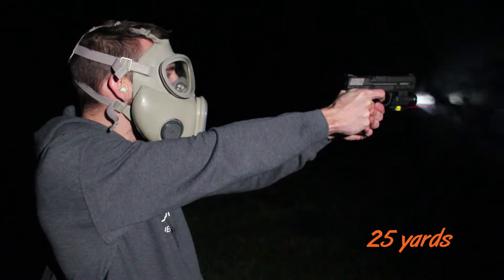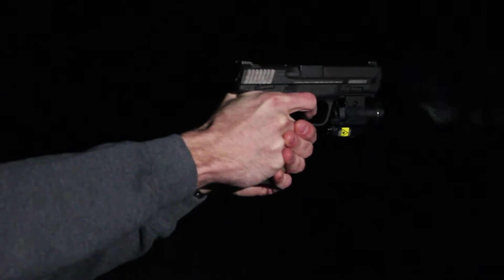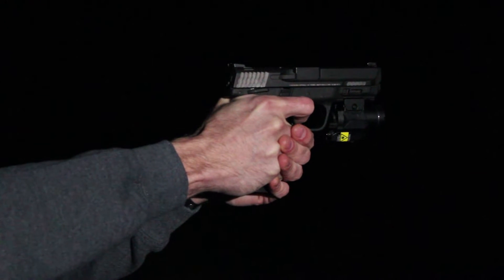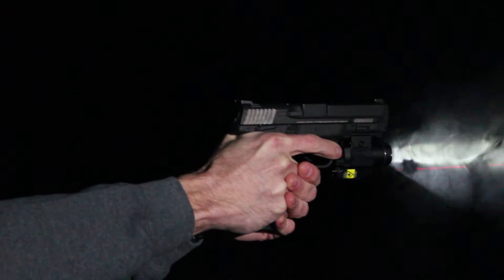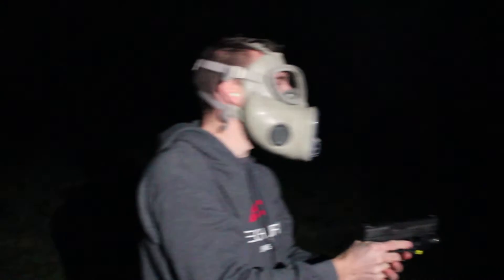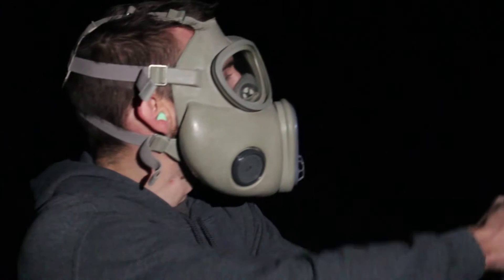That one missed, but the first one counted. I took four shots at 10 yards and got four out of four. At 25 yards, I got two out of four.